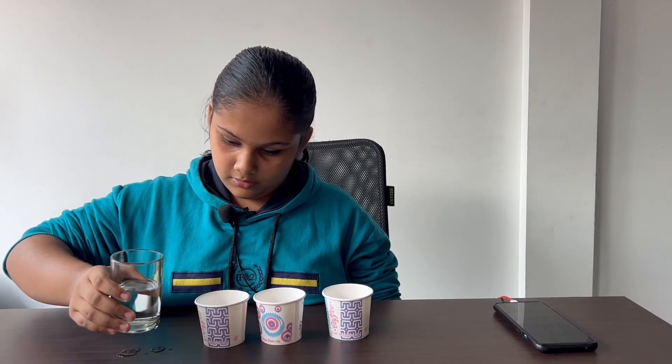Magic is a lie, but magicians need not be a liar. I'm Shivani from class 5B. Today I'm standing in front of you to show you a small magic trick. Here I have three cups.